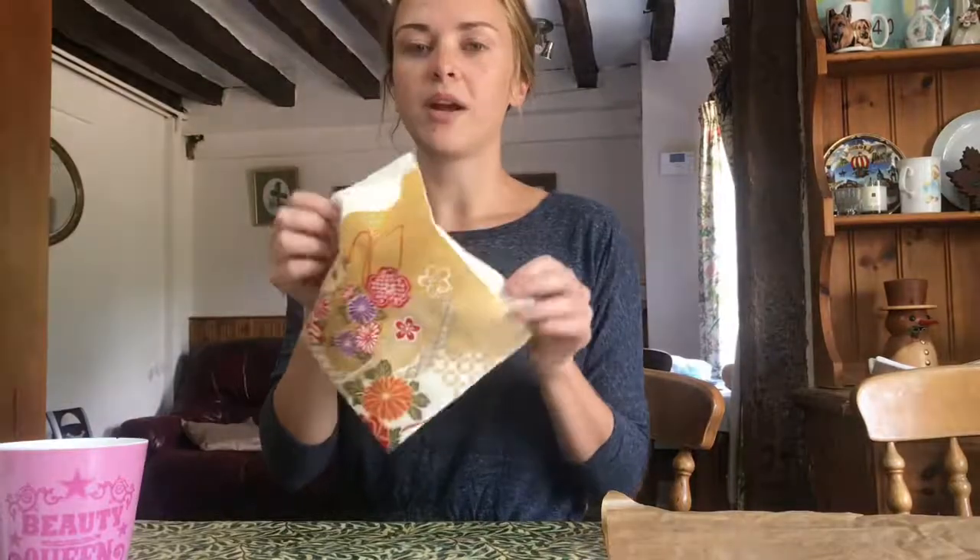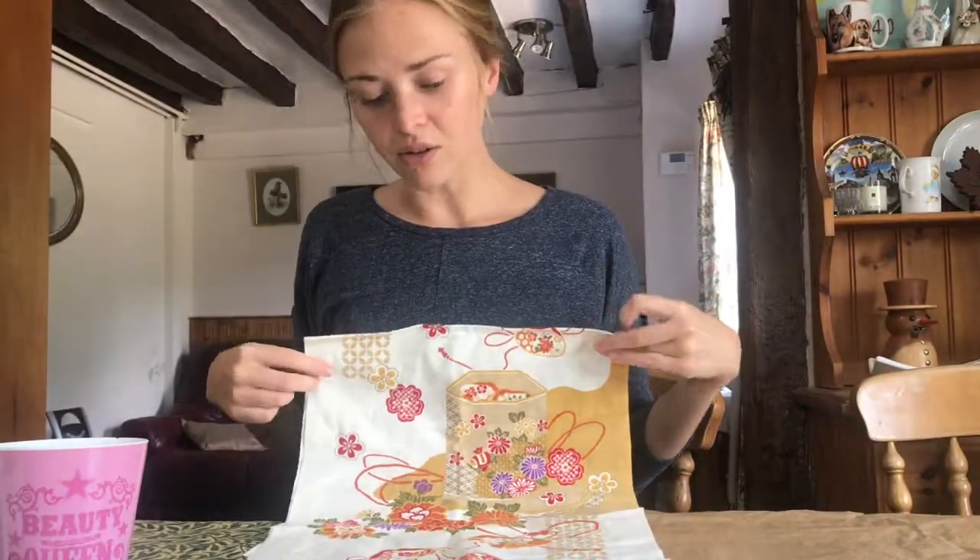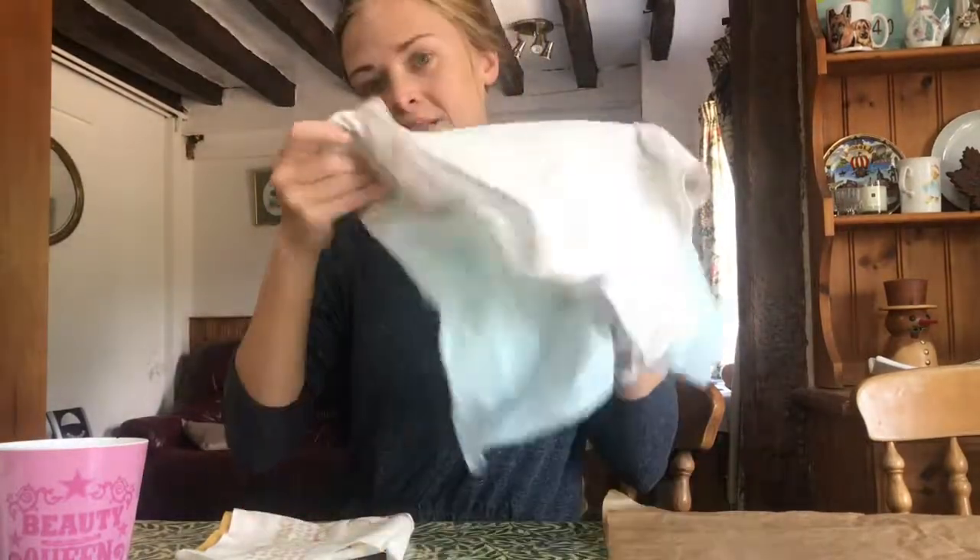What you need is a variety of things. Some old fabric — cotton, it's really important. A material that either you like or something that's old around the house. You don't need to buy anything new for this. You can also use old t-shirts — this is an old pyjama top that I'm going to upcycle into some beeswax wraps.